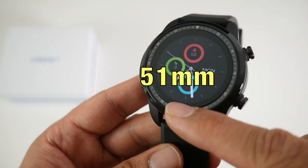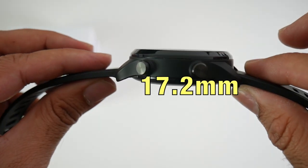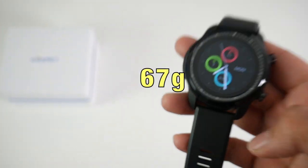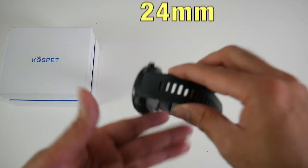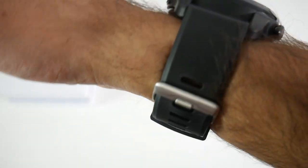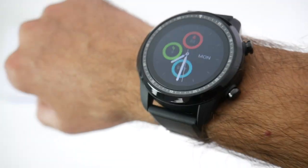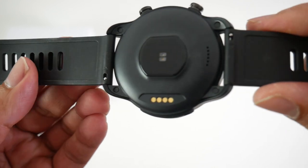Now let's talk about the watch dimensions. This is 51mm in diameter and 17.2mm in thickness, and weighs 67 grams. The straps are 274mm in length and 24mm in width, made from silicone. The watch feels quite comfortable on the wrist, and you can remove and replace the straps quite easily.